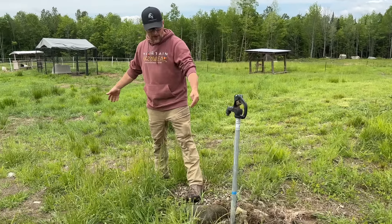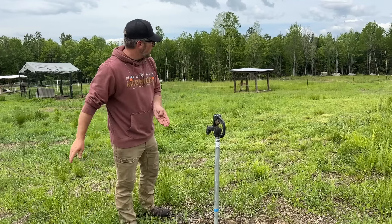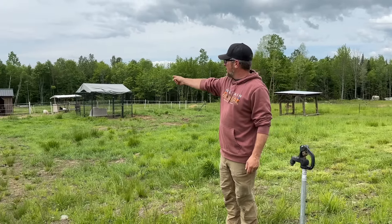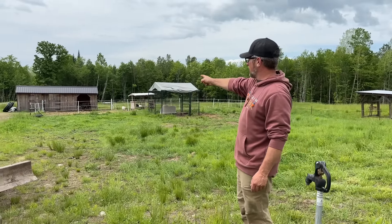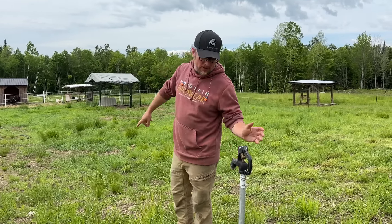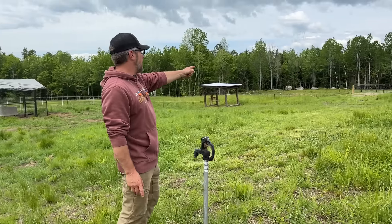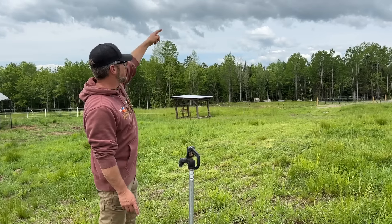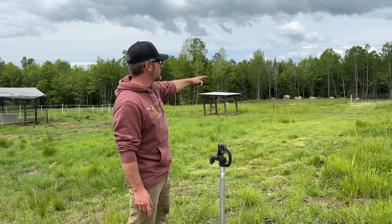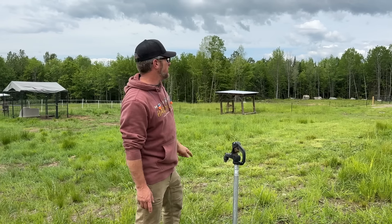Me and Gina were talking and we're most likely going to omit this hydrant, run the line that way and this way, and put this hydrant down over at the water trough — so if we're using this area in the winter we can just fill the trough right from the hydrant without running a hose. Then we're going to put another hydrant about halfway down the pasture, one on the other side of the gate, and one on the front of the barn by the workshop so we have water on that side too.